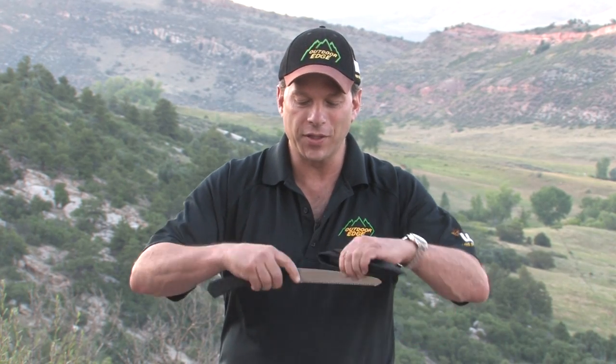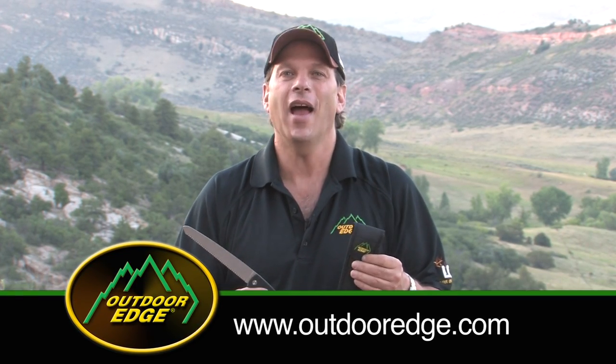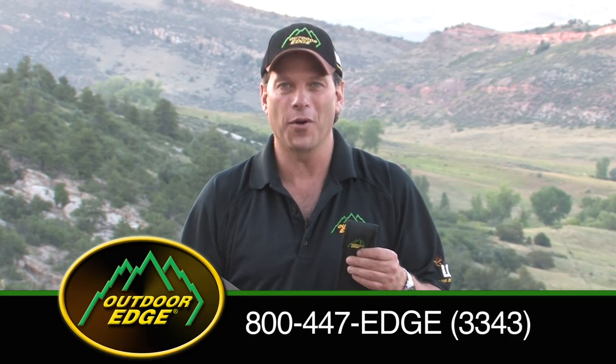So if you're looking for a high quality folding field saw, the Flip and Saw is one of the finest available. For more information on all our products, visit our website at OuterEdge.com, or for a free catalog call us at 800-447-3343.